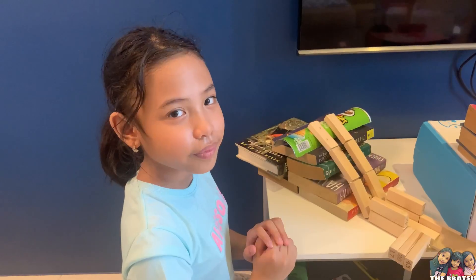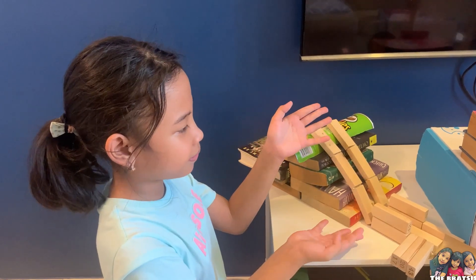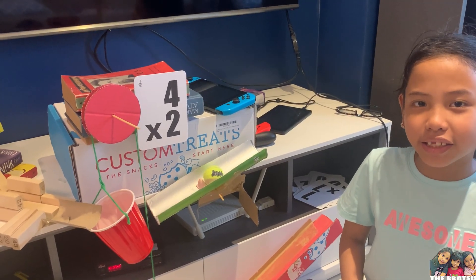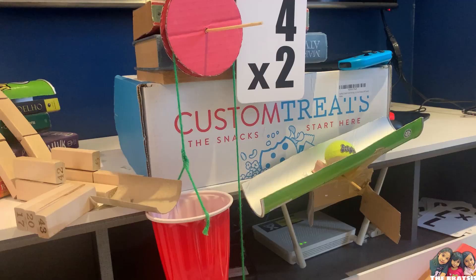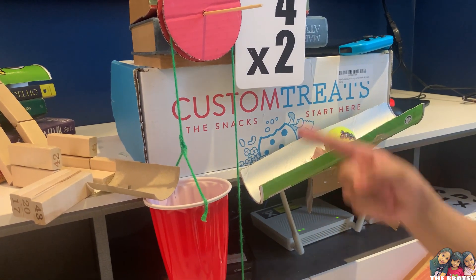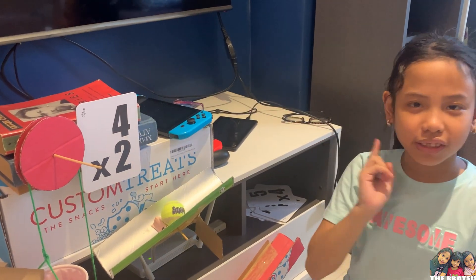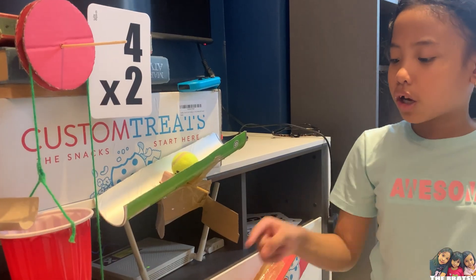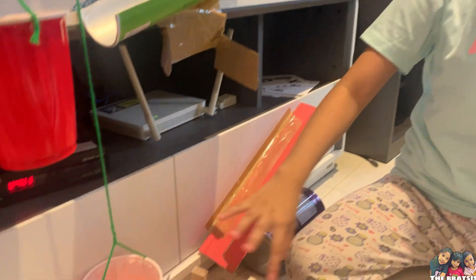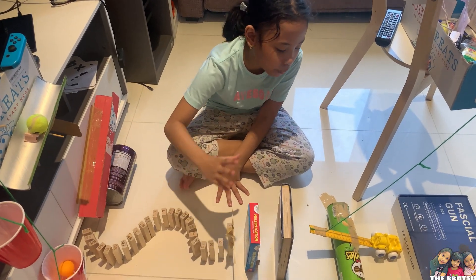First step, I'll use Jenga blocks for my inclined plane. The ball will slide to my next machine. Our next machine is the pulley. Once the ball drops, the cup will pull the other cup. We have a multiplication problem here, and you will see the answer later. The cup will push the Pringles, and the ball will slide and hit the Jenga blocks. The Jenga blocks will push the ball to my lever.